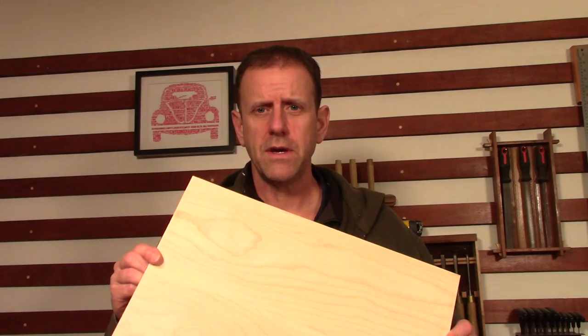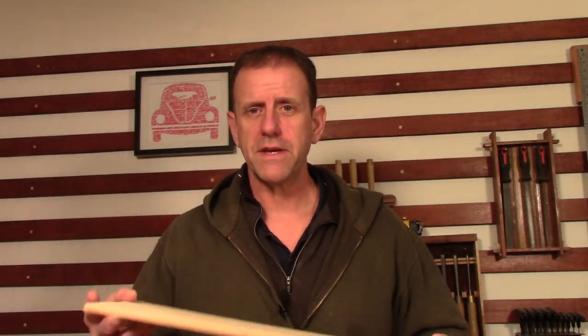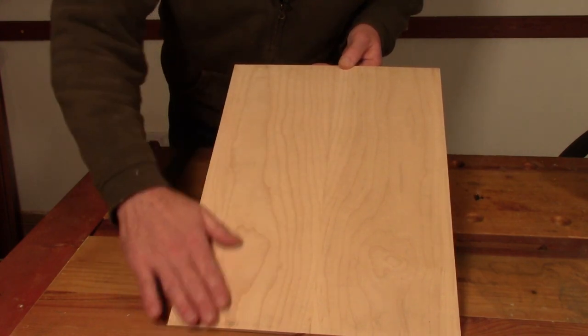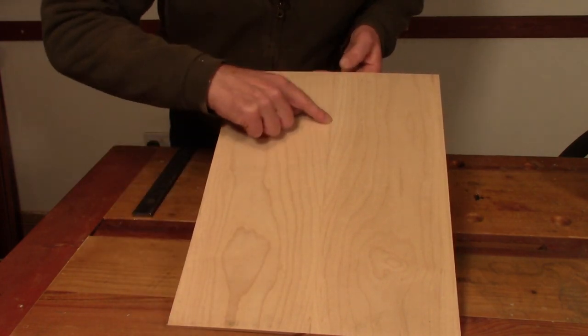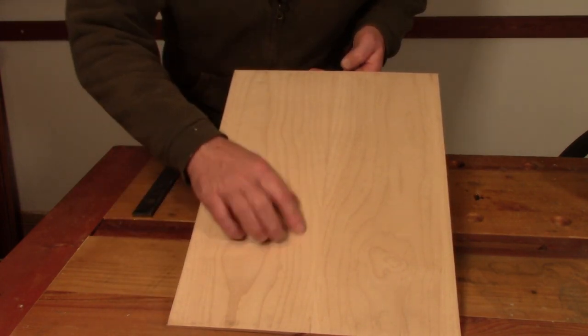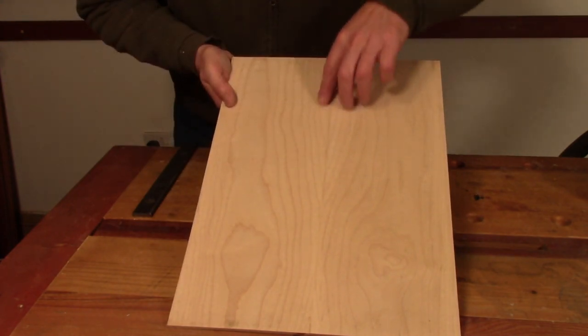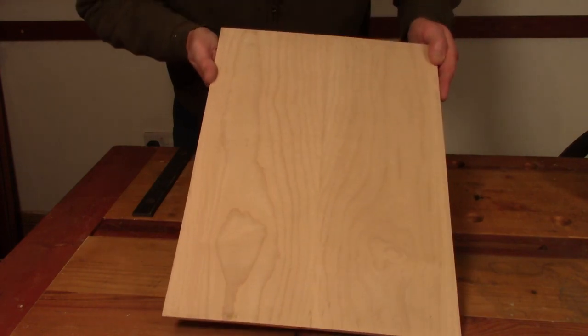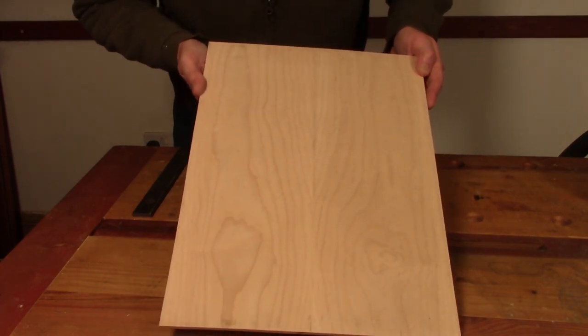Hi and welcome back to part 5 of the Thinline Telecaster build. In the last episode we glued up the top for the guitar, and I'm quite pleased with how this has come out - it's gone together really well. There's a nice tight glue line down the center and the figure joins really nicely along the center. There's also a little bit of ripple in this top, a little bit of movement.